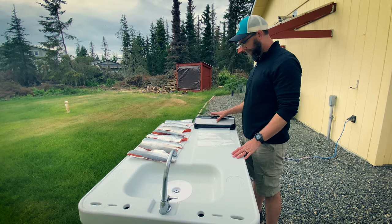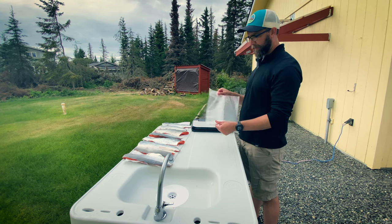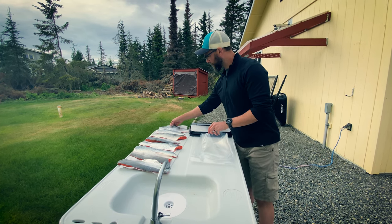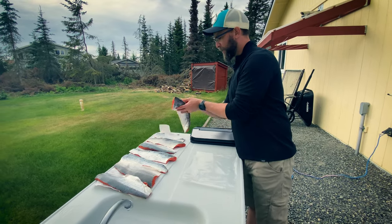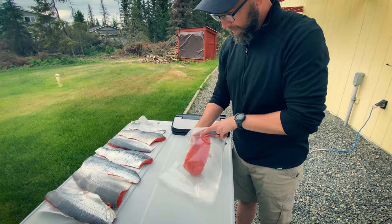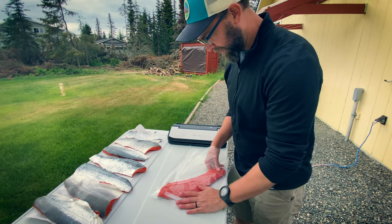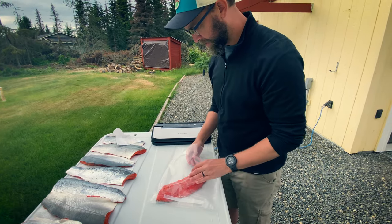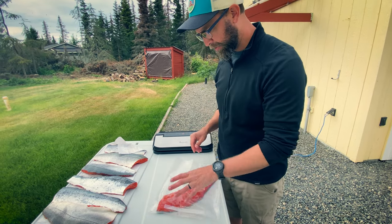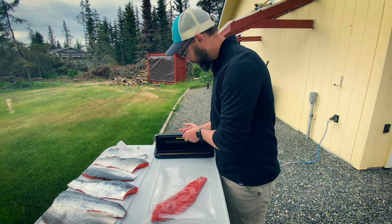So we've got our vacuum sealer out. We have gallon pre-sealed bags. The process is pretty easy — we've got our beautiful fillet here, which is pretty dry. Slide it into the bag, hopefully pretty flat. Looks like we'll probably only be able to get one of these per bag, although we could divide a couple and get another piece. Really, one fillet is enough for a meal for us, so we usually only do one at a time.